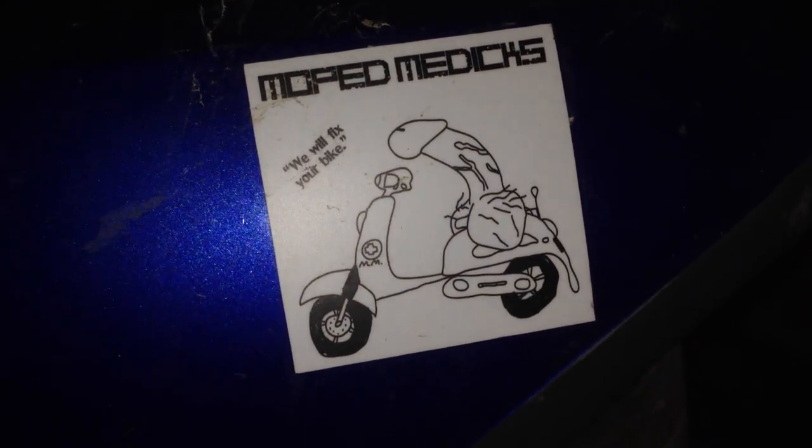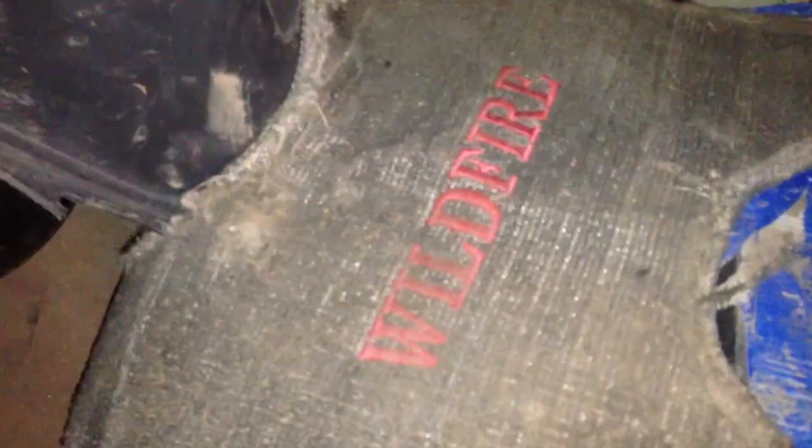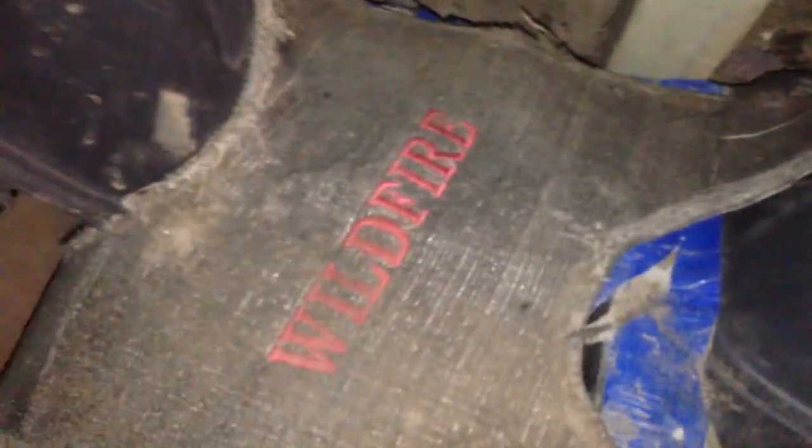This has been a Moped Medics production. Tune in next time when we'll be replacing a seized big bore on an '08 Genuine Roughhouse two stroker. Should be fun.